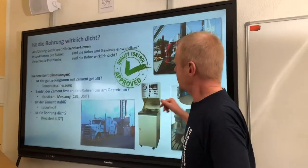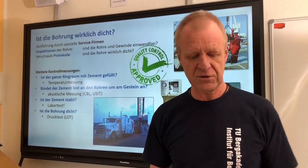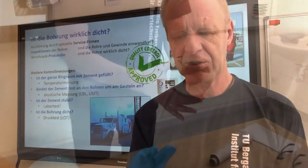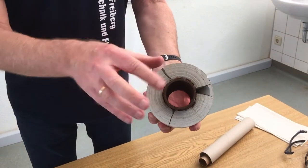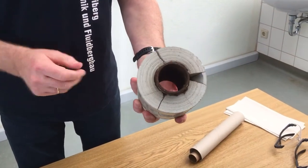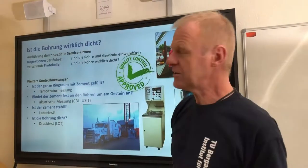So the question we'll be answering today is: how do we make sure that the borehole is really tight, that there are no leaks and it poses no risk to the environment? For example, we don't want the cement to be broken or loose in the annulus. So to determine if the hole is really tight, engineers do a lot of things.